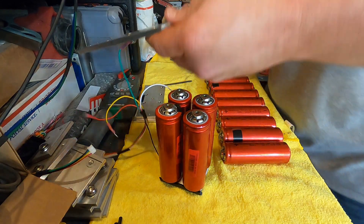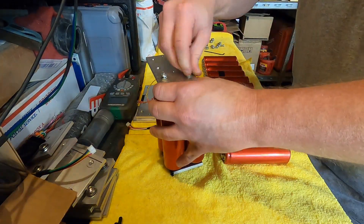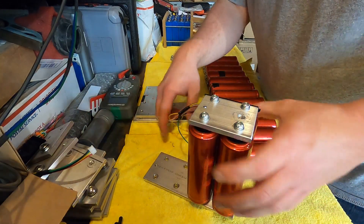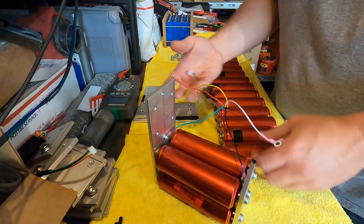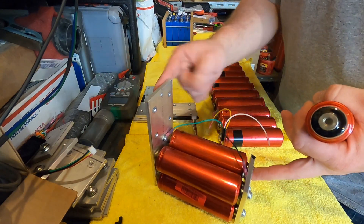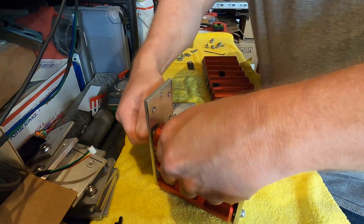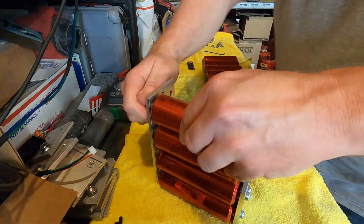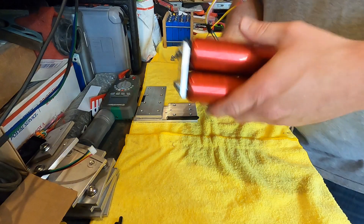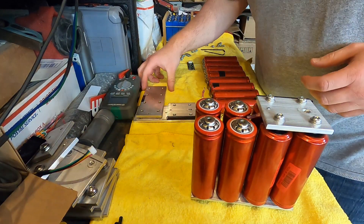Now we can get our longer hardware and install this bar onto the cells. We make our second set by flipping this here and putting the cells in their first series connection — negative to positive, negative to positive. So we need negative again with the short screw. Now we have a 2S configuration.